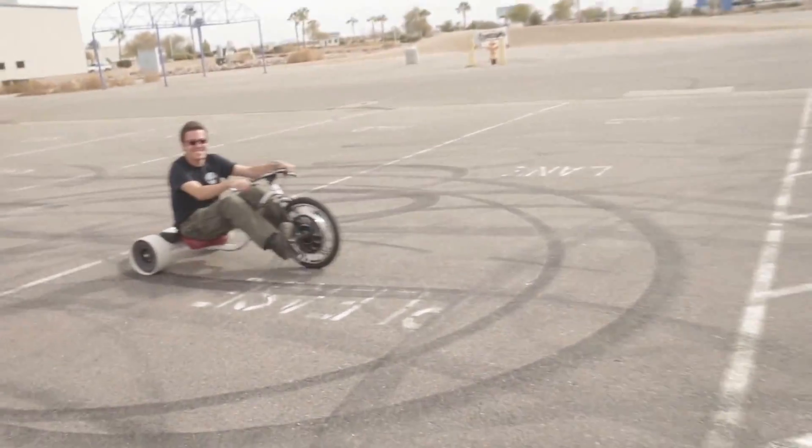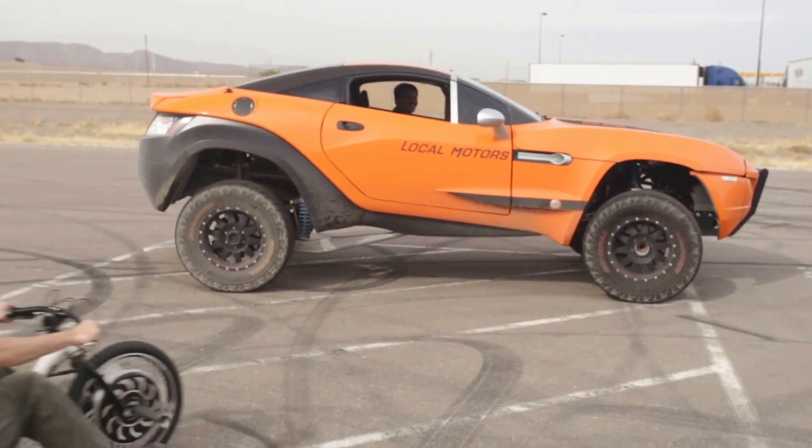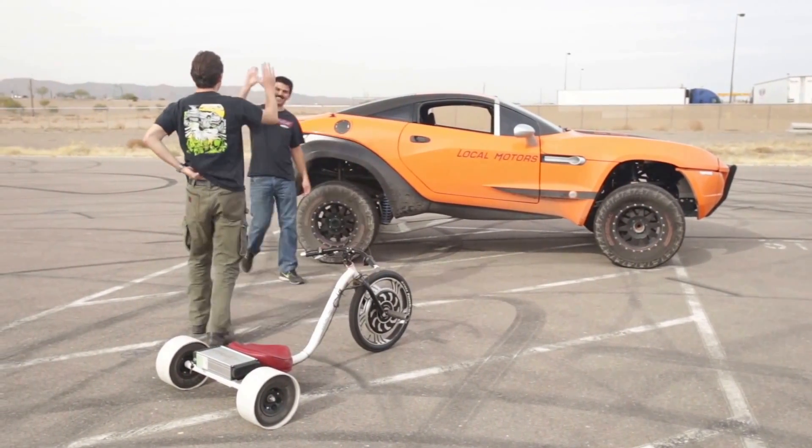So we're going to go drift this thing around now. I just want to come over and give you a high five for awesomeness on that one.